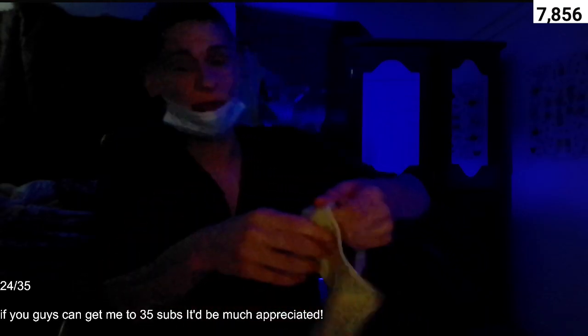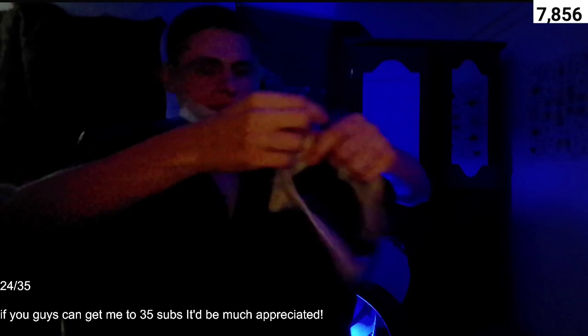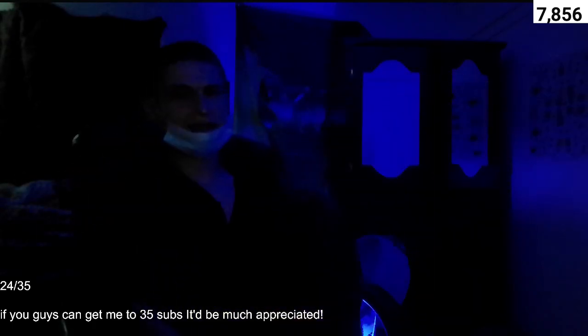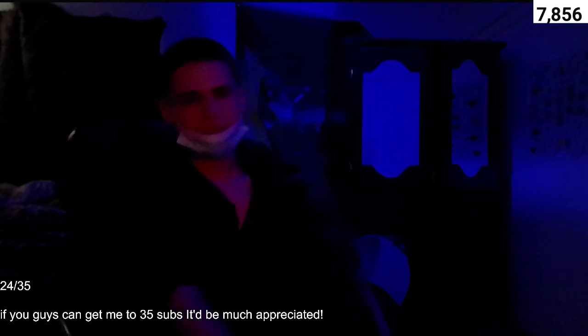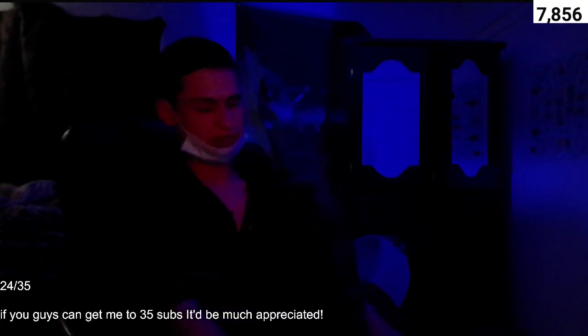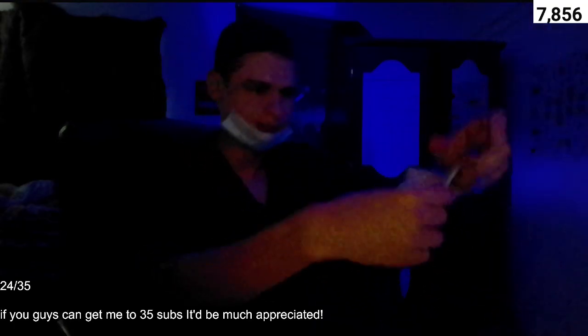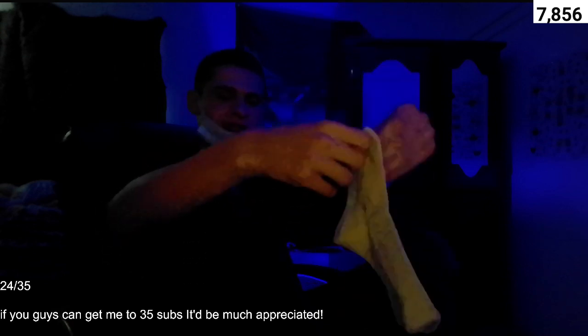Well, they are not pullable out, but I'll fix that later. We're just going to go ahead and try them on. Happy Saturday — I woke up pretty late. Thankfully the thread is not poking me or anything. Here's the other side.